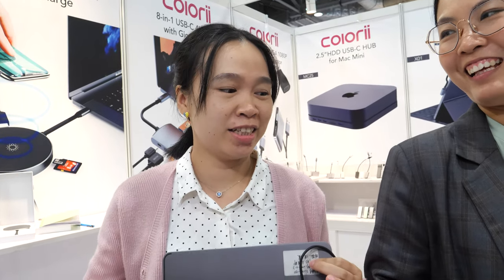We're here with Colory. I'm Lily, and I'm Jeanette from Colory. Jeannie is busy — she'll have her second baby in two weeks, so she's a little bit too busy for the Hong Kong Fair right now.